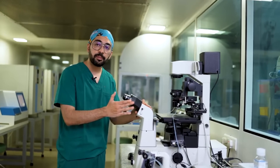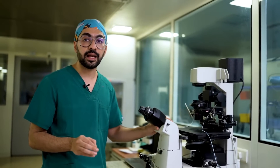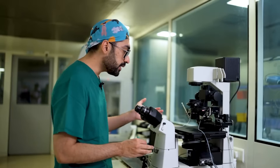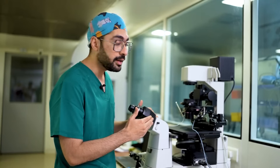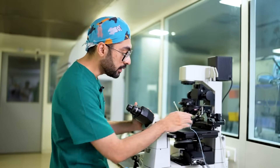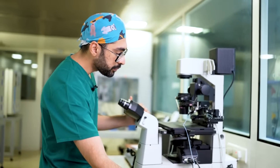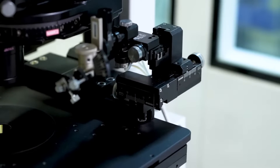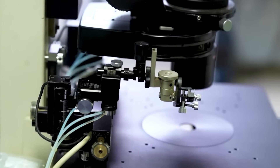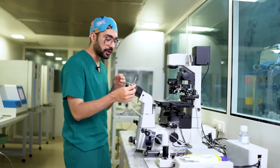Whenever we're setting up a micromanipulator, the first thing we have to understand is that we need to get the alignment proper. There are three axes on the micromanipulator — X, Y, and Z — and all three need to be centered. If you notice, there are certain markers on it. I'm going to first center the whole machine so that everything is centered, and after that I can start the alignment process.